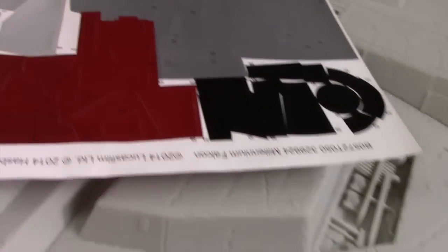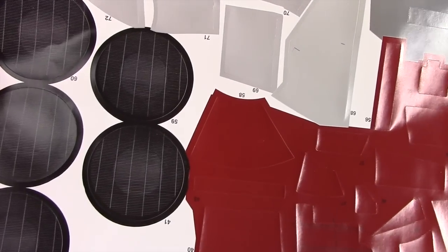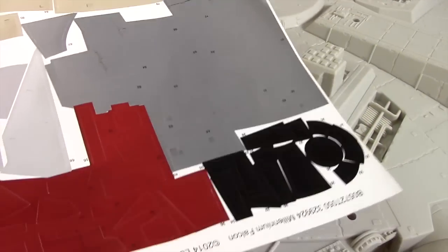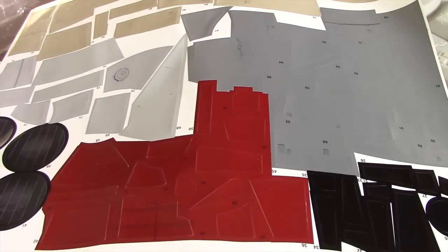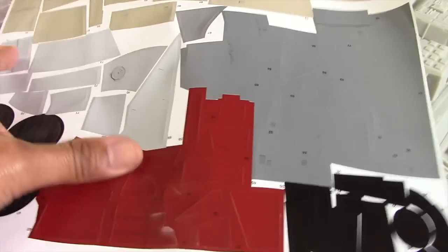There's a second sticker sheet that comes with more colored panels and grills. That's pretty much it — you take the toy out, put on the loose pieces, apply stickers, and you're good to go. Obviously we're going to do more than that.